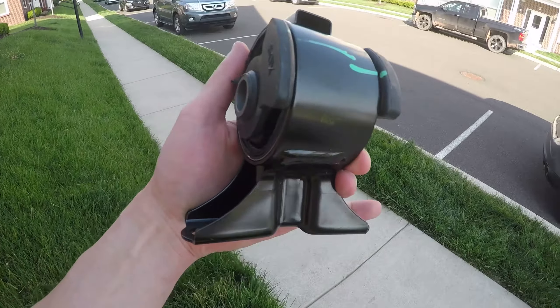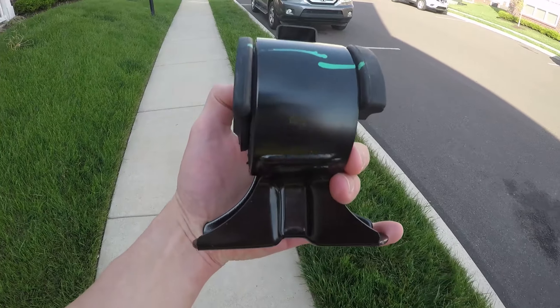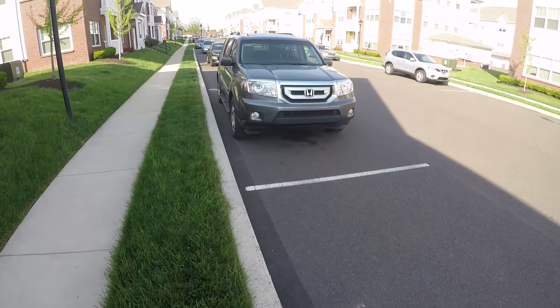Hello! In this video I will be replacing the front right engine mount on a 2011 Honda Pilot. The old engine mount has failed and is causing noticeable vibrations inside the car.